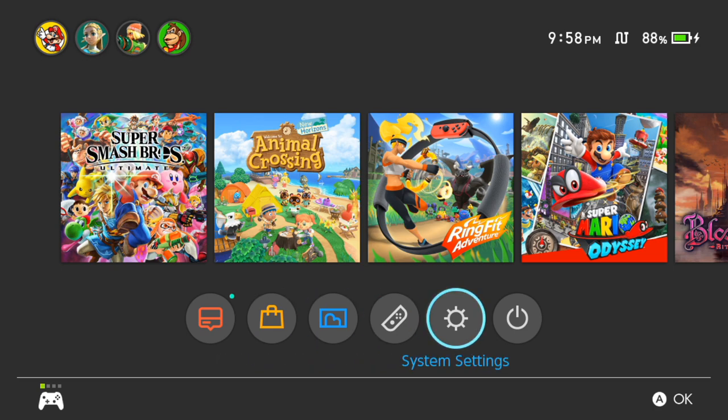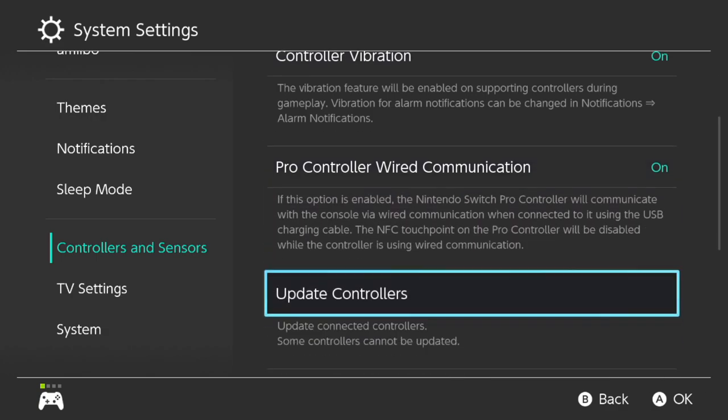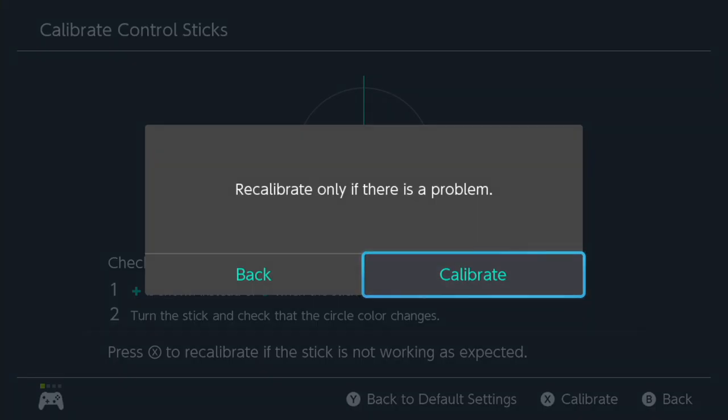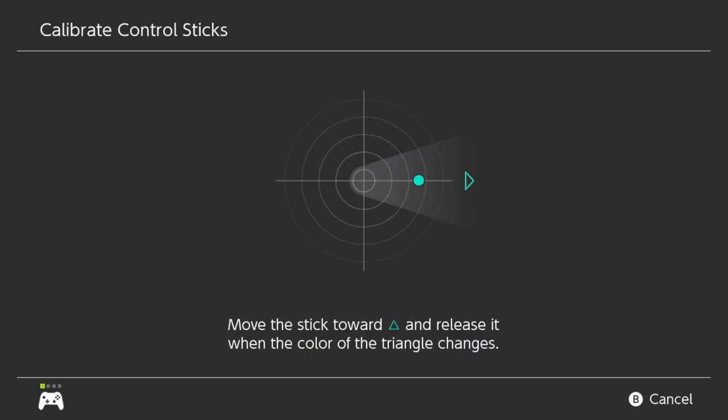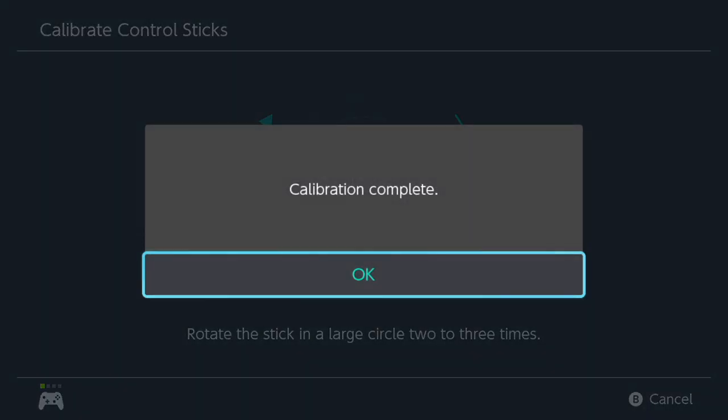Now go down to calibrate control sticks and click in the left stick. You want to center the stick, then go to calibrate. Before, we couldn't even get through the calibration process. Here's what you want to do: push the stick to the right, then center it again — use the stick and bring it back to center. Then do nice slow circles. Calibration complete — great, further than we got before.